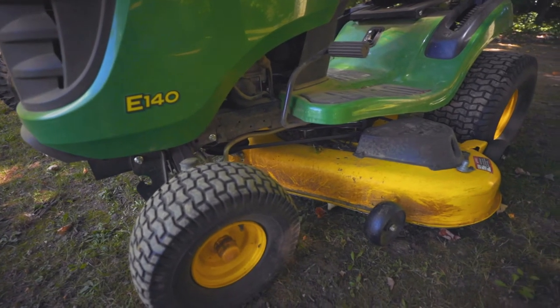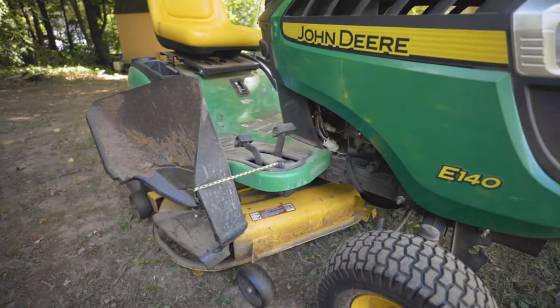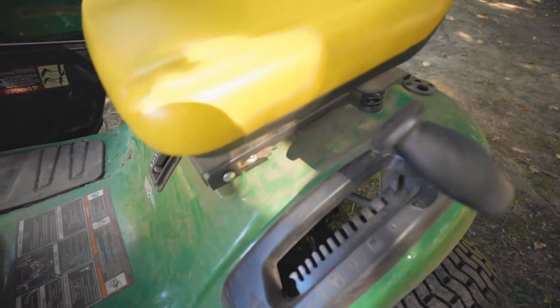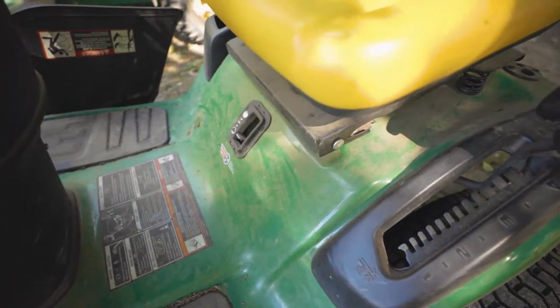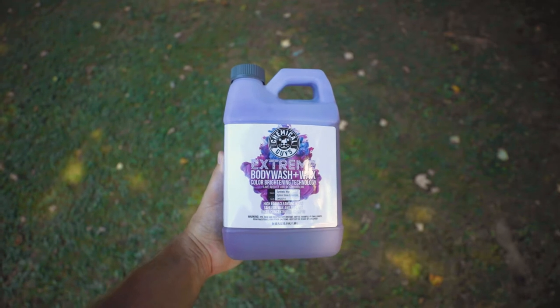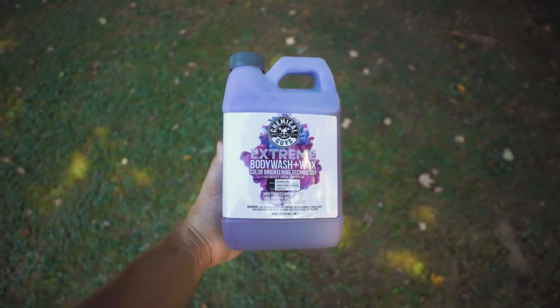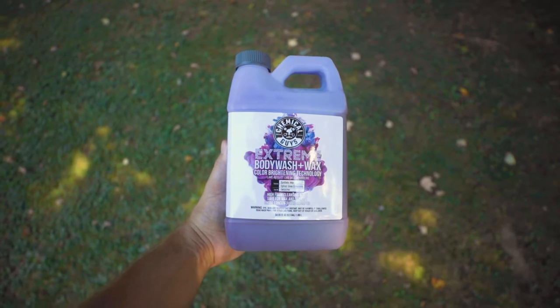My last electric power washer actually quit working on me — just a garage sale find, wasn't nothing too crazy, but it quit working. So that meant I haven't been able to power wash the lawnmower, the gator, the tractor, really anything like that pretty much all summer. This is the soap I decided to try out. It's from a brand called Chemical Guys — a body wash plus wax — and I just picked this up right on Amazon.